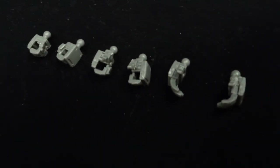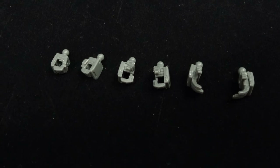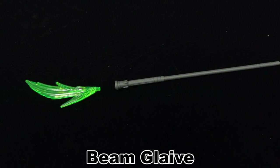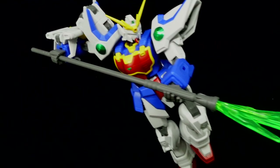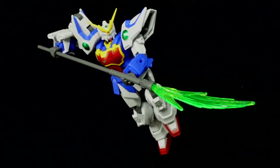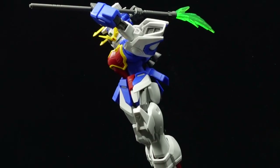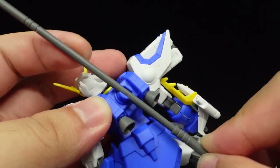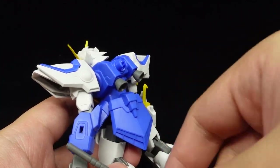Accessories start with two pairs of holding hands, one pair of angled thumbs-up variety, and a pair of relaxed open hands. The former two are for use with the beam glaive, with its corresponding effect parts shaped like the guandao blade. It slides into the hands for use, and its long shaft allows for wild posing options to be possible. It can also be clipped onto the backpack for storage and adjusted with a swivel, but the connection isn't exactly what I would call solid.